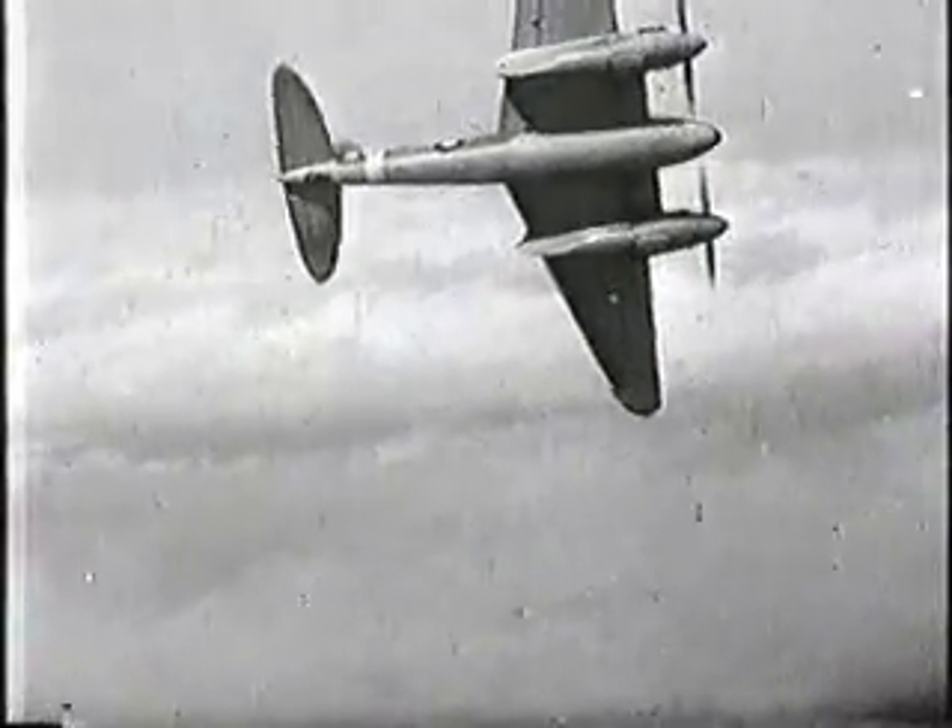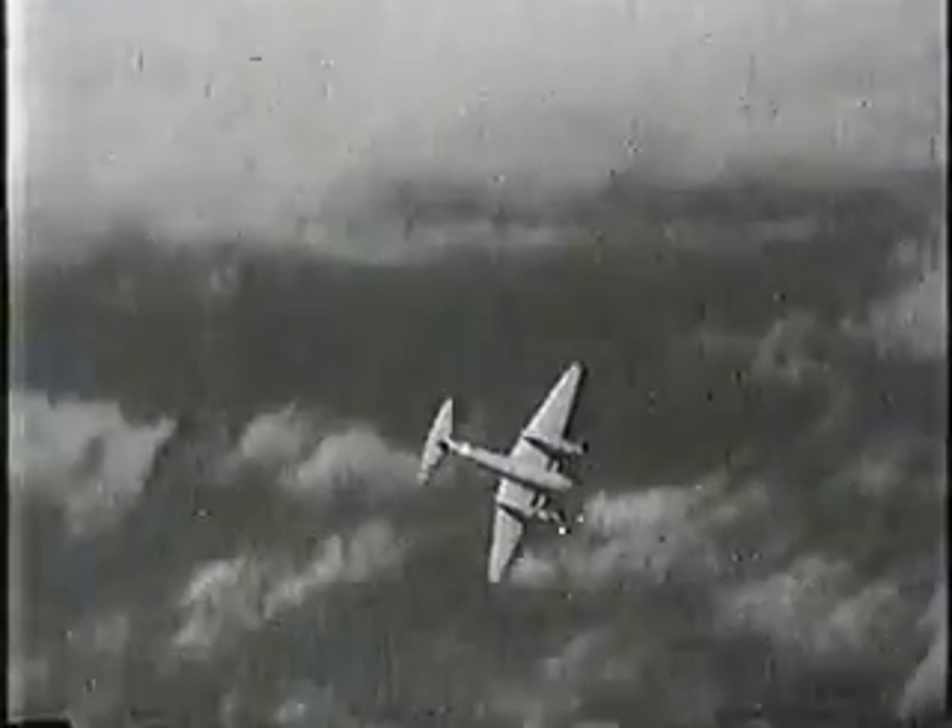And now, in an Australian factory, each length of balsa wood, each strip of three-ply, is a rod in pickle for Japan.